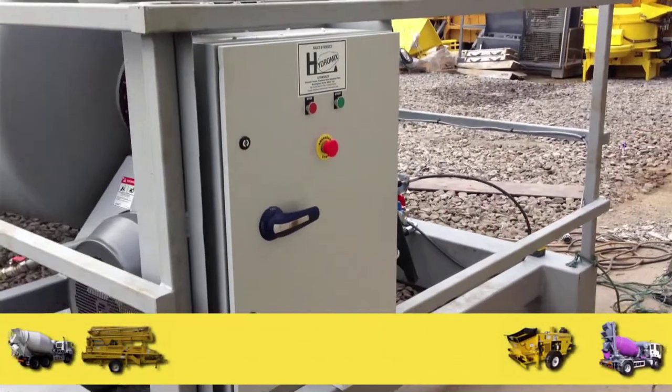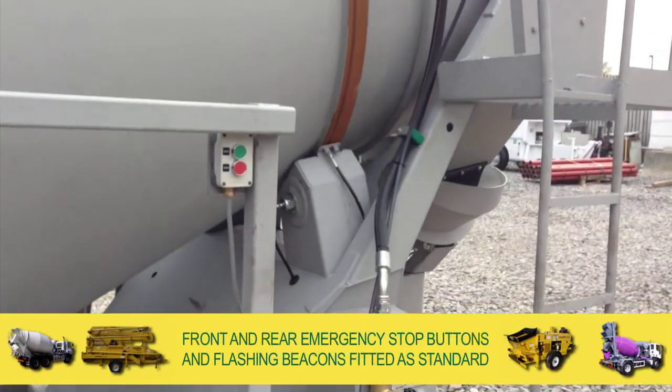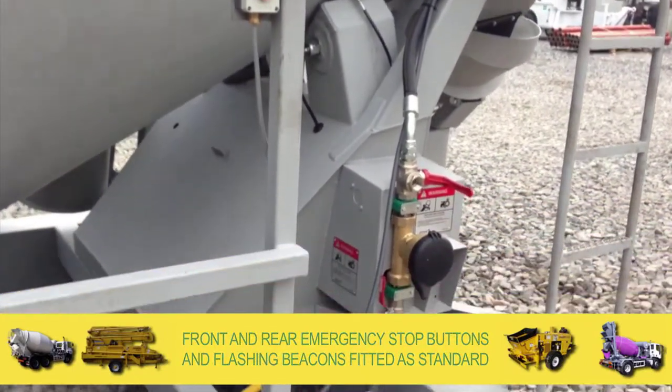They come fitted with a simple control panel with a rear mounted throttle control. In addition, front and rear emergency stop buttons and flashing beacons are fitted as standard.